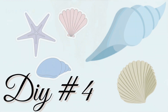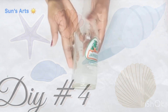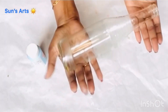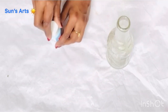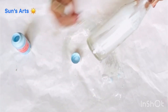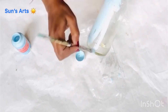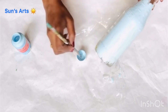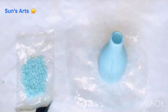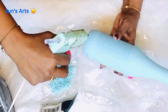Now let's move on to DIY number four. For this one I'm going to use another juice bottle, remove the tag and sticker all around it, clean it up, and then take the same pastel blue paint to generously cover all over the bottle. I'm going to let it dry, and after it's dried I need to decorate with some pebbles I got from Dollar Tree — they're the same color.